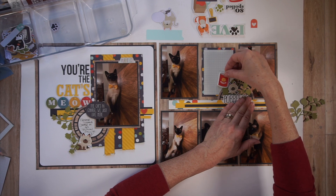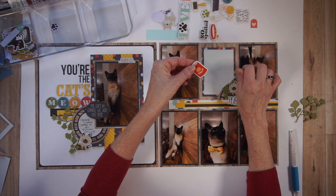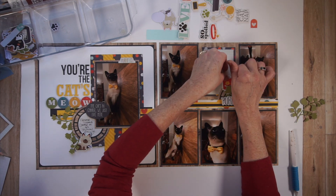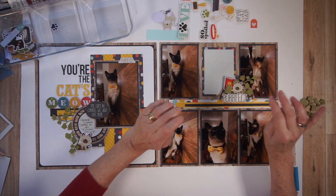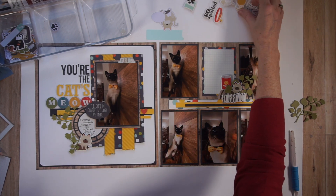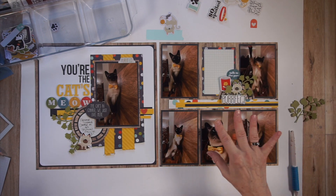I think I like that. It does work with the theme, actually. I still want something here though. 'Talk to the paw' — that's kind of cute too. You know what? I'm liking this. I am just going to start adhering right now and we'll see how that goes.